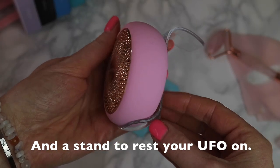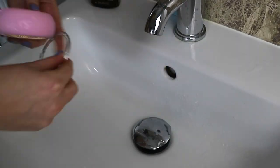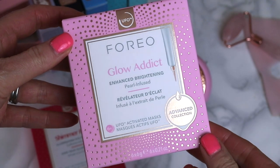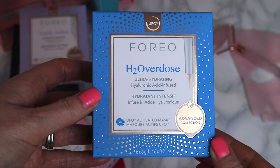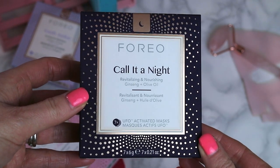Also included is a sample of the UFO serum and one 'Make My Day' smart mask to try. The UFO device is 100% waterproof, as it requires you to rinse it at the end of your treatment. The activated masks can be purchased separately in packs or bundle packs on the Foreo website. Within this first impression and demo I wanted to cover the 'Daily Duo' — the 'Make My Day' and 'Call It a Night' smart masks — as well as the H2 Overdose smart mask.